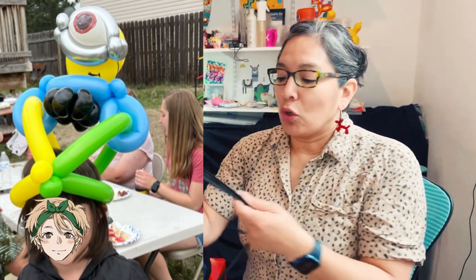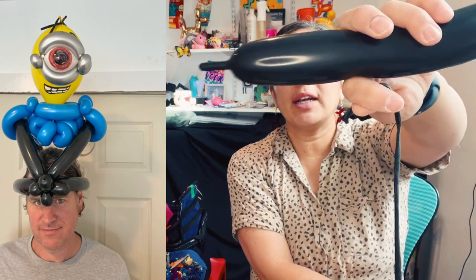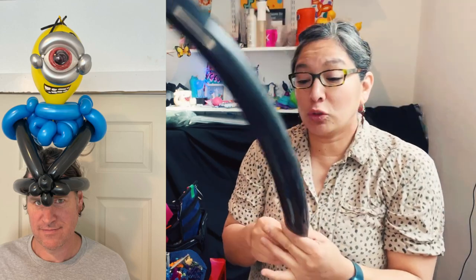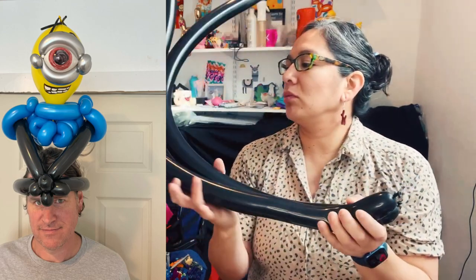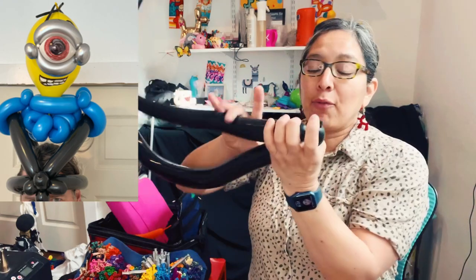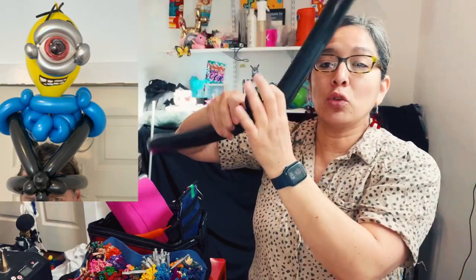For the base, let's use black. Take two black balloons and blow them almost all the way, leaving about two fingers un-inflated. The reason you always leave two fingers is that for black balloons it's a good idea — if you squish them they will last longer if they're not too tight, especially with blacks. When you squish the air it's gonna look something like this, and that's fine.